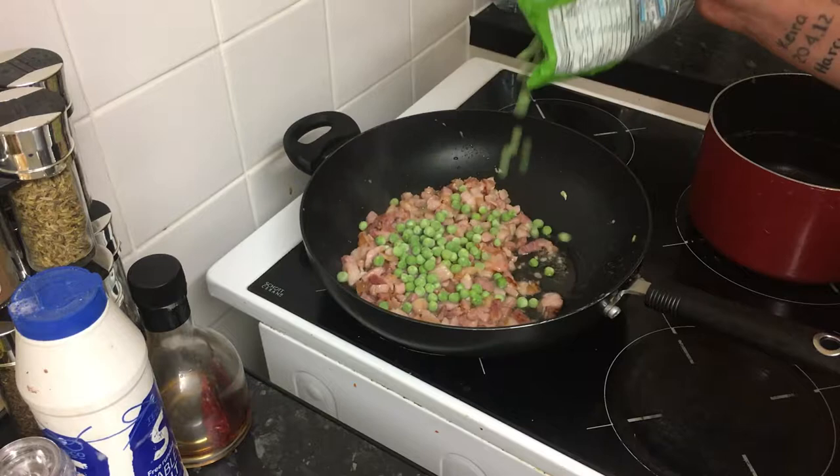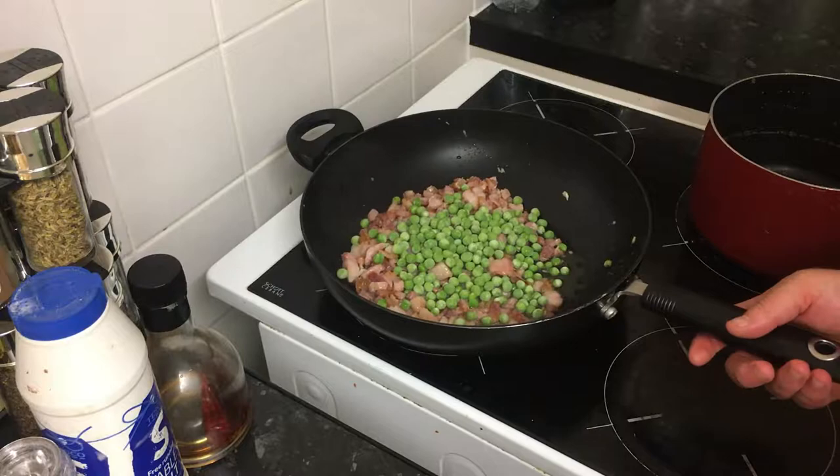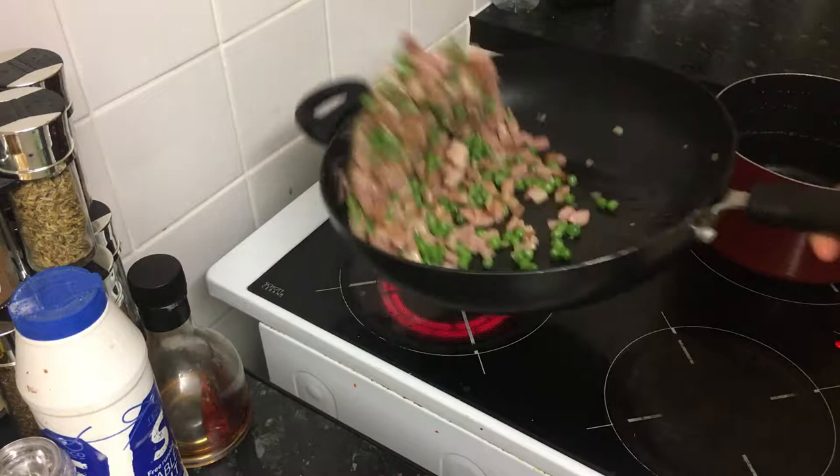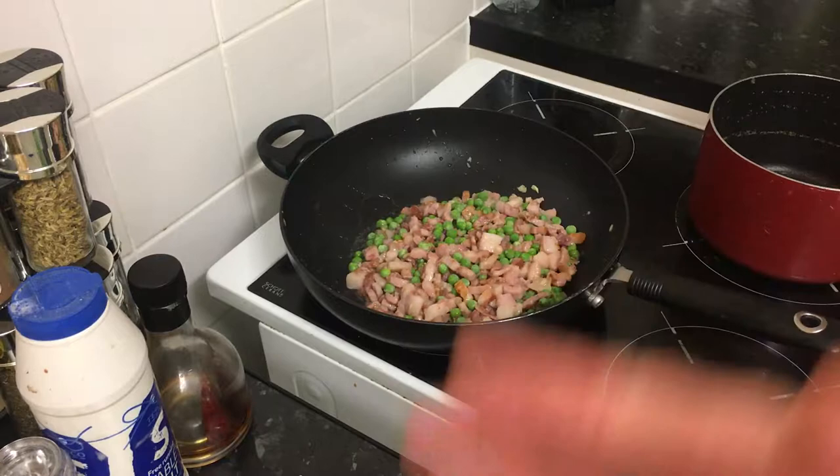We've got to a point now where we can add some peas, so that's what I'm going to do. Now whilst those are cooking, I'm going to show you how to make the sauce for this carbonara.